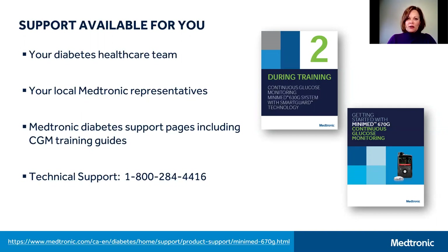Lastly, our technical support line is toll-free and is available to you 24 hours a day, 7 days a week, 365 days a year to provide the support when you need it.